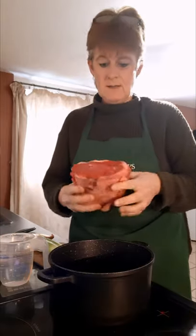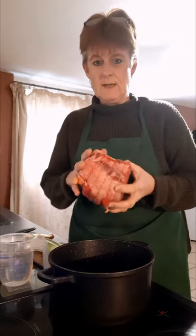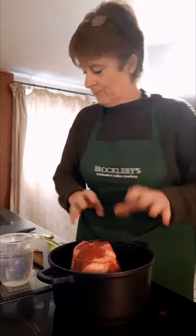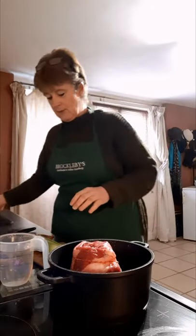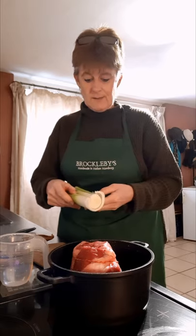I'm going to sear it on all sides to keep the juices in. It's going to have a long slow cook, but what you want to do is retain all the juices in the meat. I'm going to pop that into my pan.